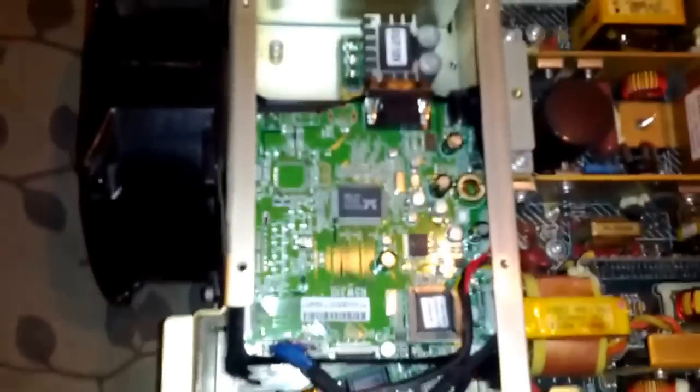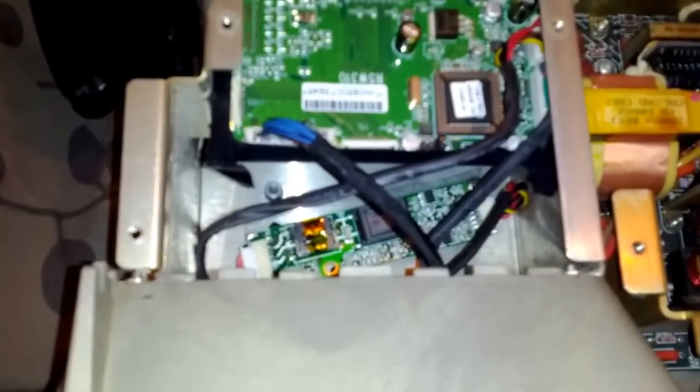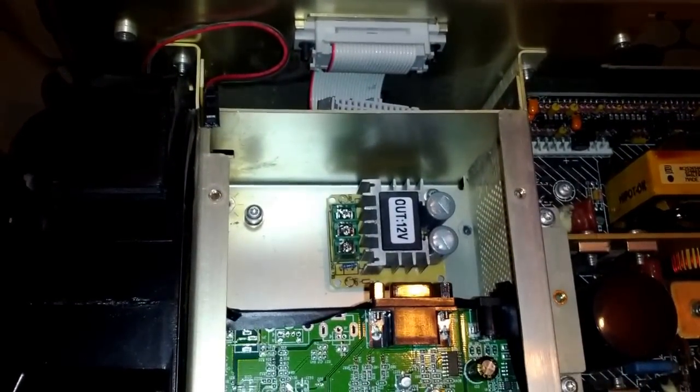So here's an example of one I put in. It has the VGA drive card up in front here. I slipped in the inverter, and in the back here, which I haven't wired in yet, is a DC to DC converter.